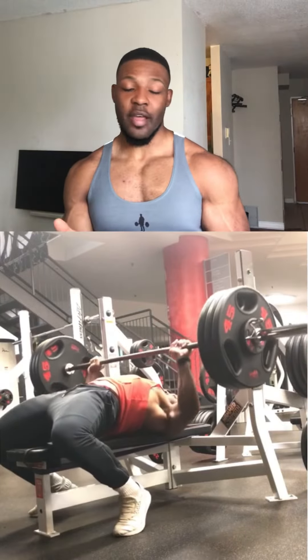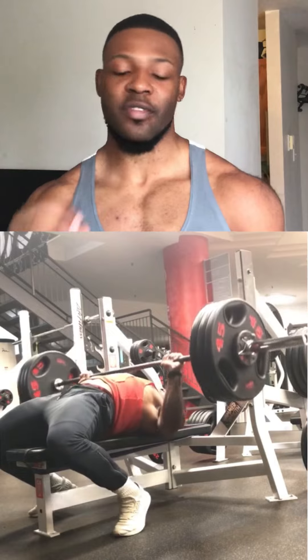So today it's chest, triceps, and shoulders. Let's go through it. Our first exercise is pause bench reps. We select a weight, do it for three reps, and make sure to do five sets.